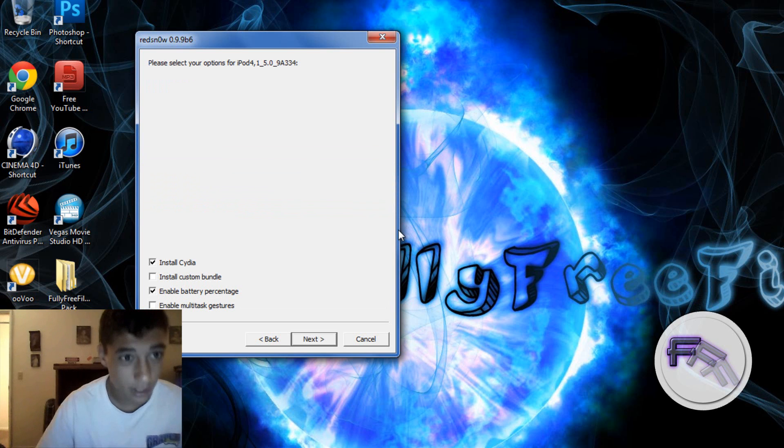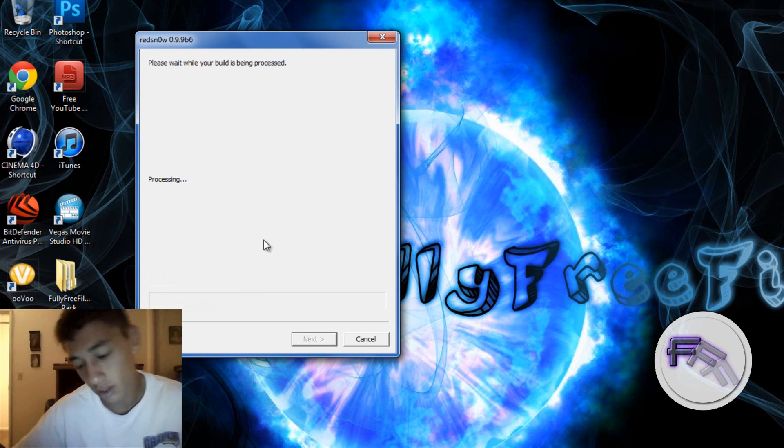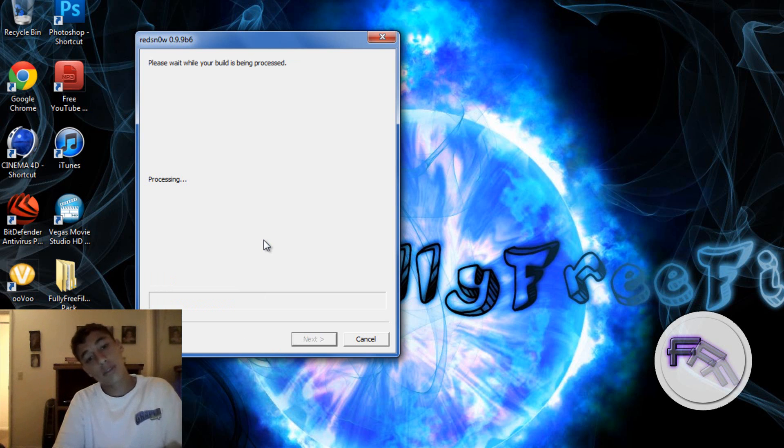The next step is you want to click Install Cydia. You can also enable battery percentage. Then click Next and it will save processing, so you have to wait a little while again — but it is completely worth it.